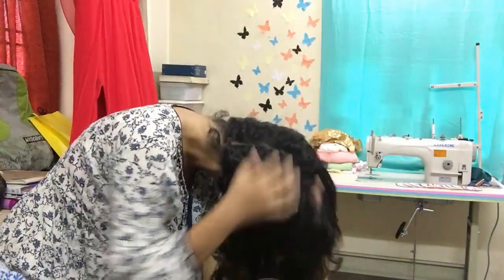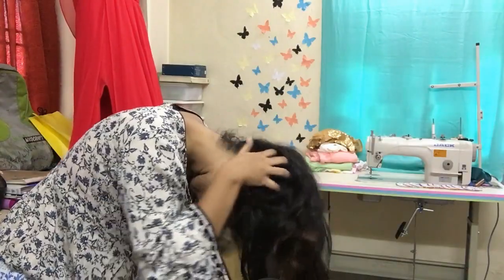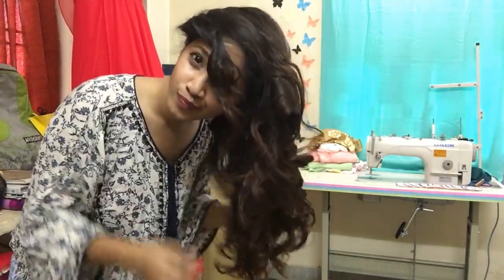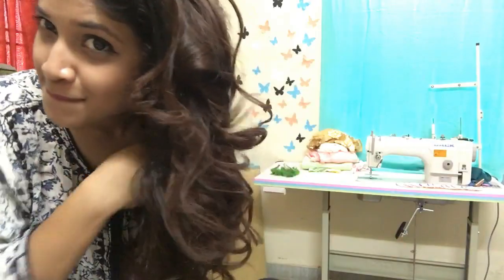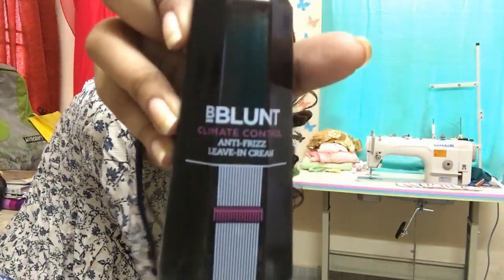I'm going to use my fingers to open up the curls. I'm also flipping my hair and opening it up for more volume. At last, I'll add my favorite B Blunt Climate Control Anti-Frizz Leave-In Cream and crunch my hair a bit to get that texture and release any frizz.